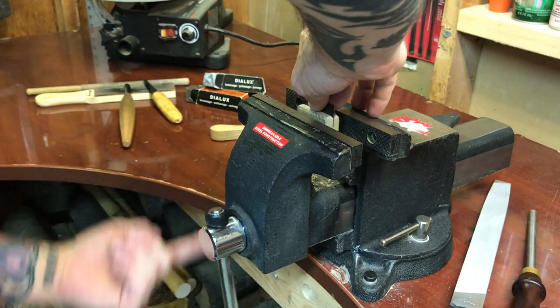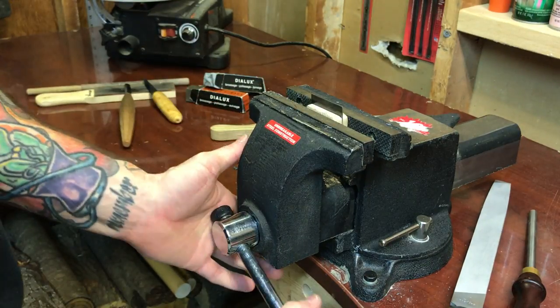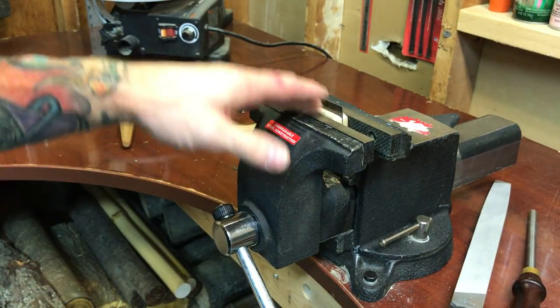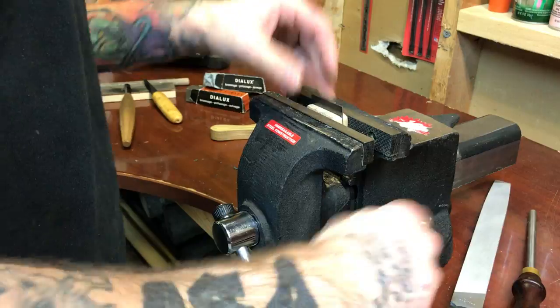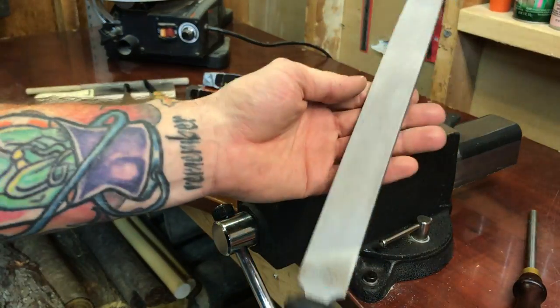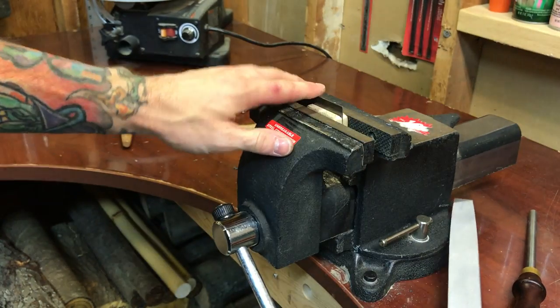I'll throw this in the vise. I believe it was David Tweedale that had a video on Facebook, which is how I learned how to do this. He was using card scrapers — cabinet scrapers. I have a set of those as well.